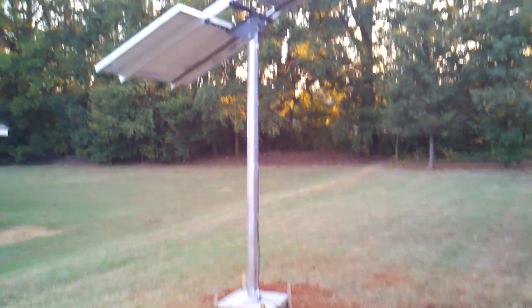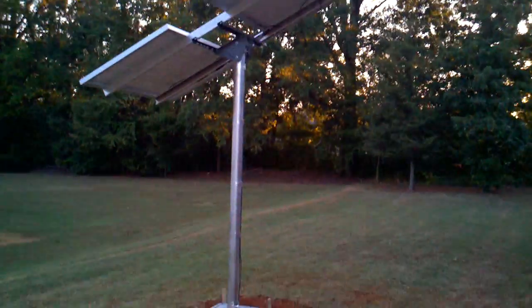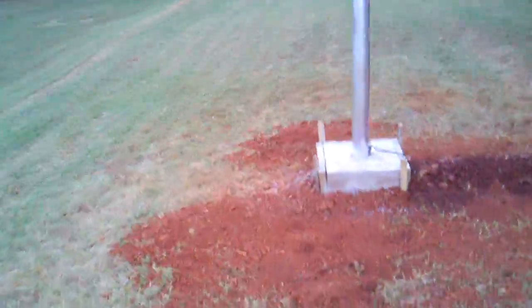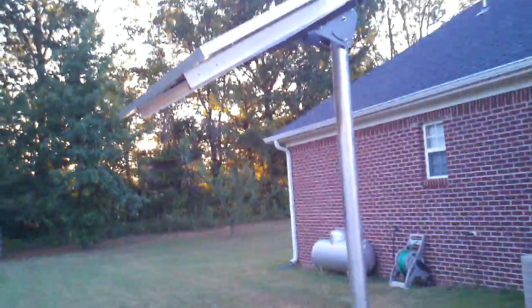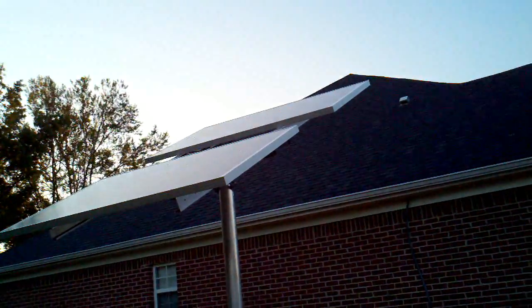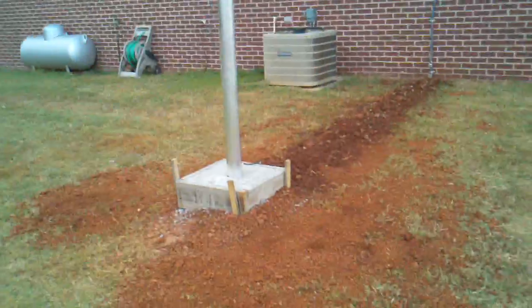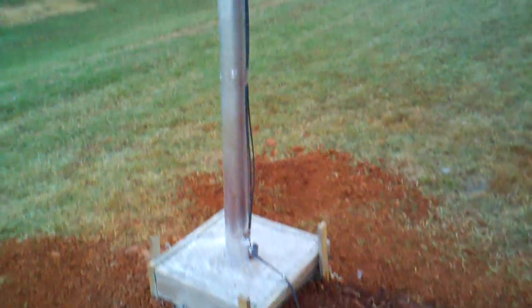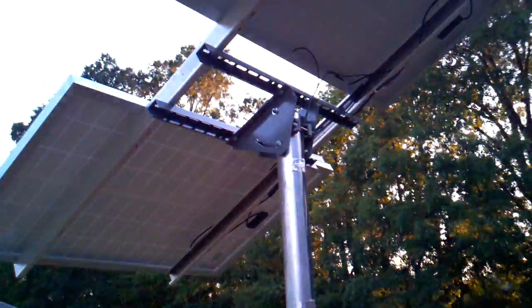Okay YouTube, I've completed the panel — the top-of-pole mounted solar panels. Let's see what we got here: two panels up on top of a pole, the trench, wires going up the side of the building. I haven't completed everything yet — I still need to drill some more holes in the concrete, but as you can see it came out pretty nice.